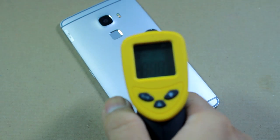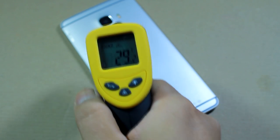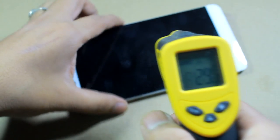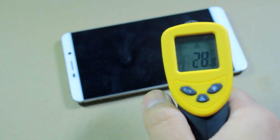Now taking up the temperature reading before we start gaming. At the back we have around 29 degrees Celsius as an average reading and the front panel is around 28 degrees Celsius.